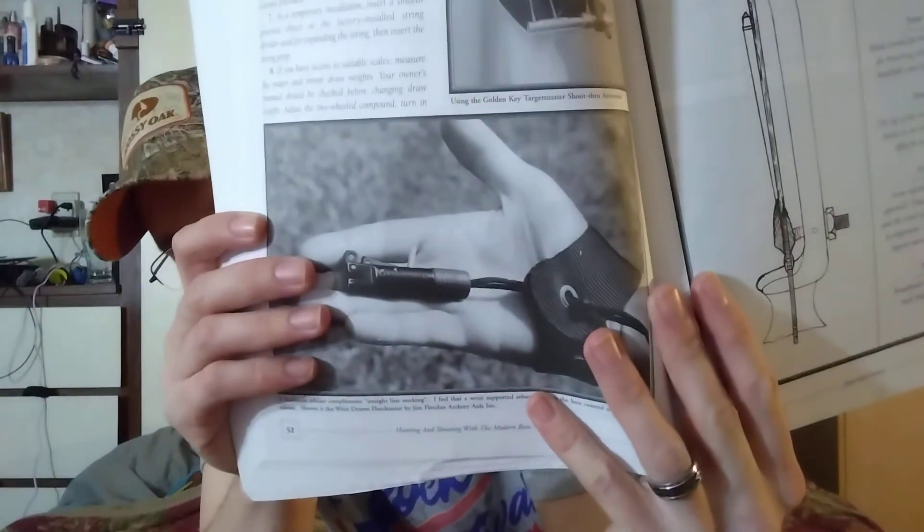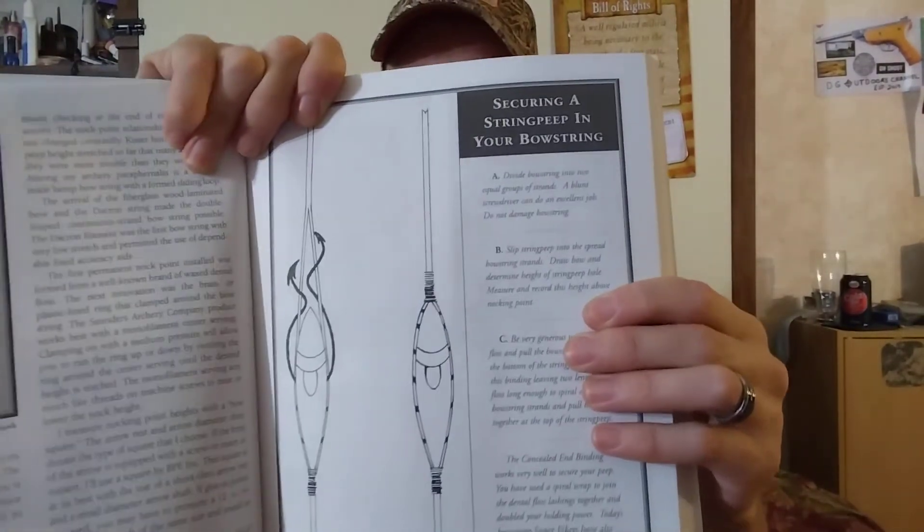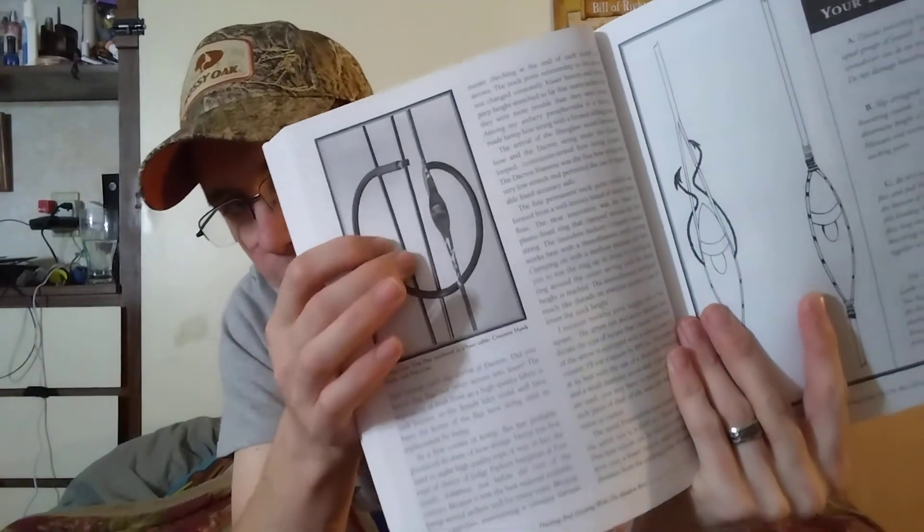It covers old-style releases, anchor points, how to check arrow length, and attaching release aids to your bowstring. How to tie in a peep sight — this is still usable today. My newest bow still uses a peep sight tube on it, so that's pretty cool. It also covers securing a peep sight in your bowstring.